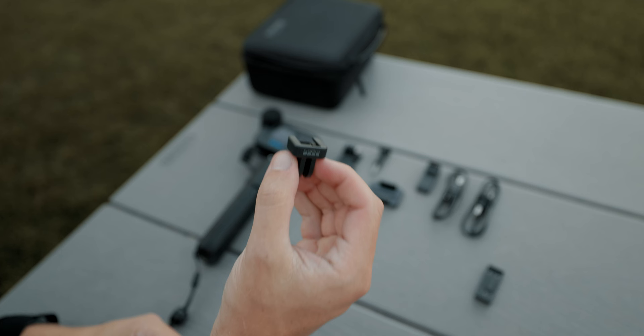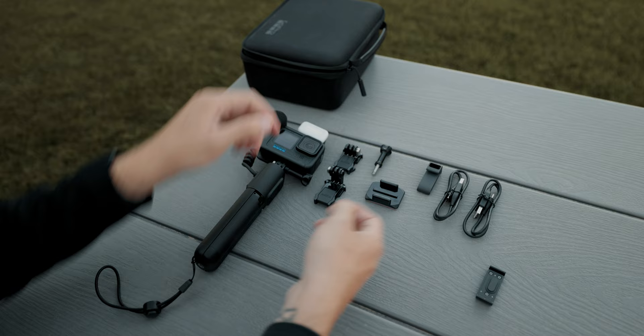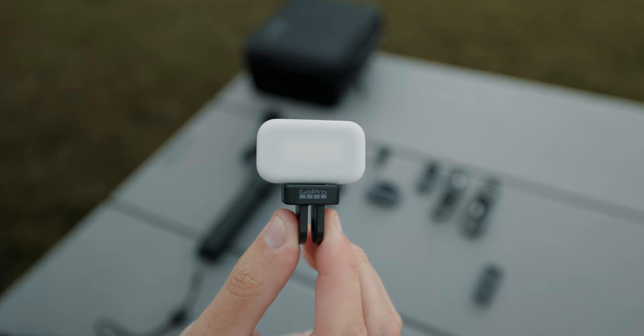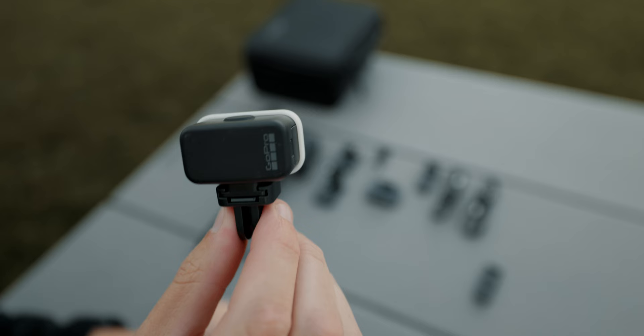And lastly, this little piece — it took me a minute to figure out what it was, but I found out that it's a mount for the light that comes with your Creator Edition, so that you can slide it in and put it somewhere different if you don't want to light yourself from on top of the GoPro — say, mounting it on a tripod next to you or on the opposite side, just somewhere off-camera. I actually think it's really nice that they included that.